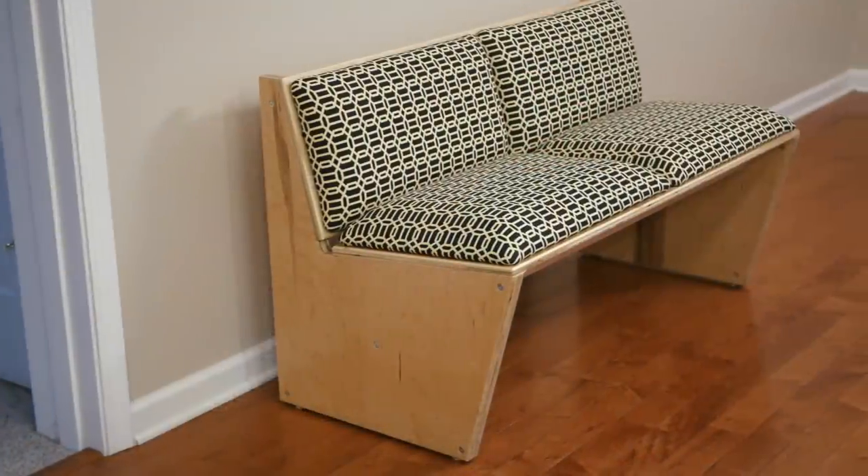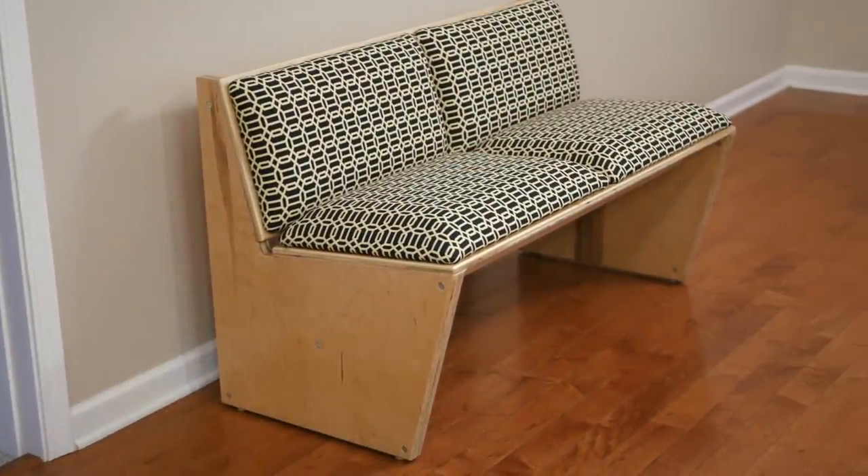What's going on everybody? I'm Johnny Brook. Welcome back to another Crafted Workshop video. In today's video I'm going to show you how to build this simple modern DIY sofa. I built it using a single sheet of three quarter inch plywood and only used a circular saw, jigsaw, router, and drill. So really simple build, very few tools required. I didn't use my table saw or any of my other fancy tools, because I wanted to make this a much more accessible project for you guys.